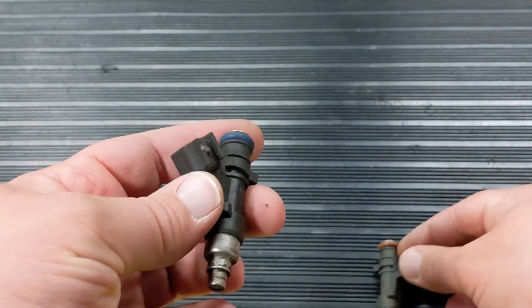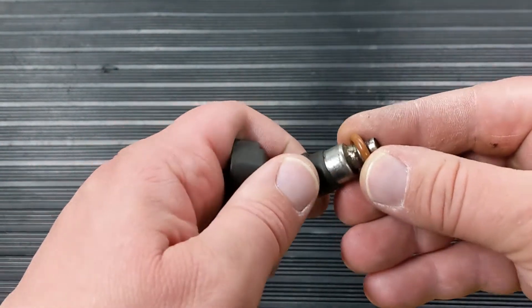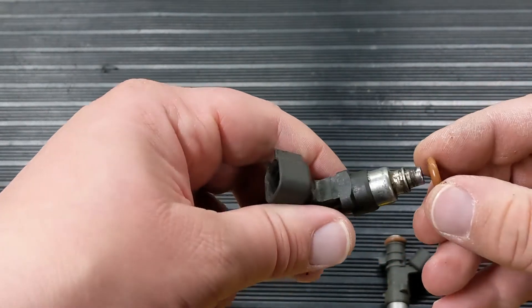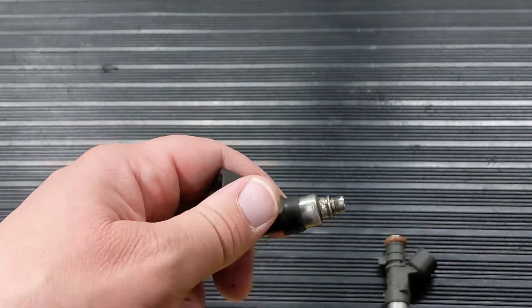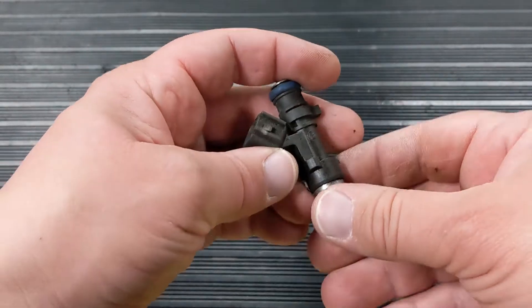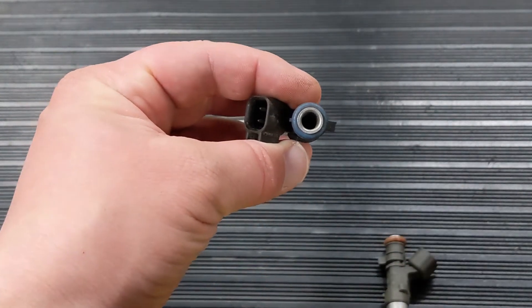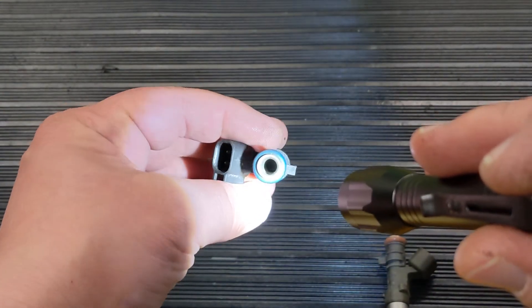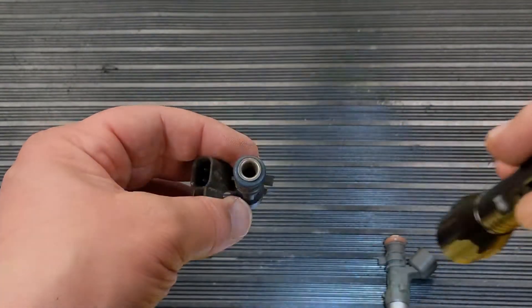An o-ring can still go on the injector and it may still seal. However, it is able to just slide right off. I would not suggest using the injector — I would replace it. These injectors were also designed to run without a filter inside. People ask all the time about having a filter, but we have not developed one yet and there's nothing on the table at this moment.